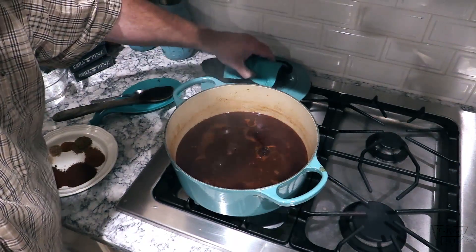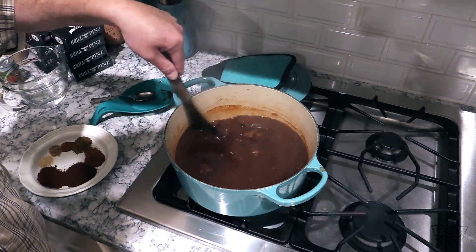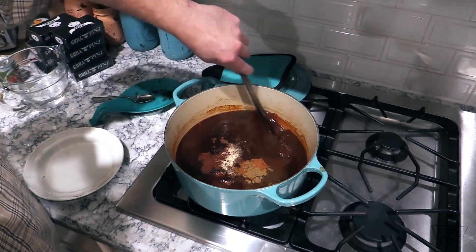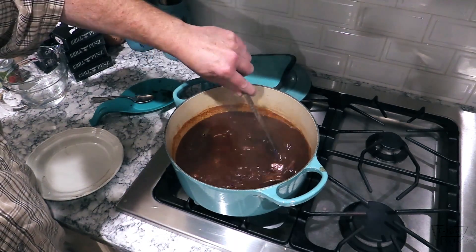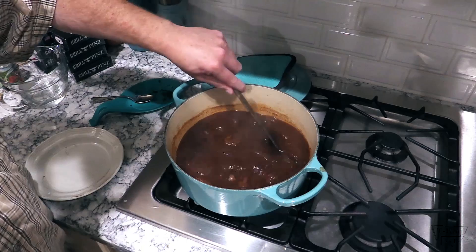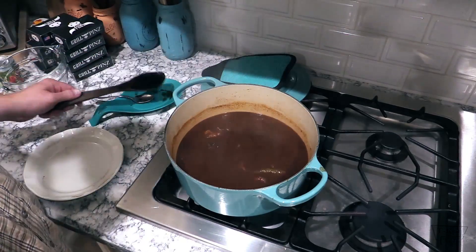Alright guys, it's been half an hour — let's check this out. I'll tell you, this smell is just driving Karen and the dogs crazy. Sure does smell wonderful, looks good too. Going in with my last dump. Get a nice stir going and we're gonna bring this back up to a little boil, put the lid on it, and simmer it for 10 to 15 minutes. I've also made some cornbread in the meantime so we're gonna have some of that.